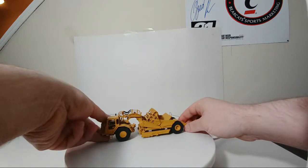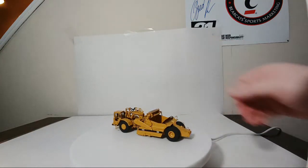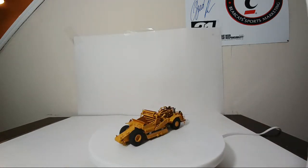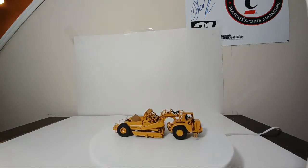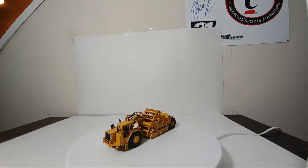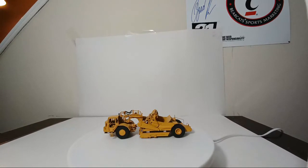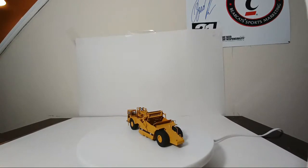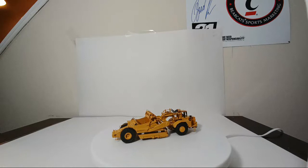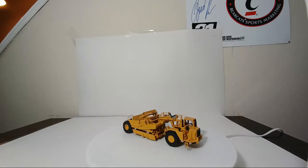Number three is the 633E scraper, or specifically an elevating scraper. Nothing works on this other than you can move the elevating mechanism slightly. Obviously the rubber tires will work, but aside from that, these are static models — do not move these if you add them to your collection. Display them behind glass, which is what I do. You can also see just how large this is when compared to the others. By the end of this video, you'll see at least two other scrapers in 1:87 scale, but this is the only elevating scraper.